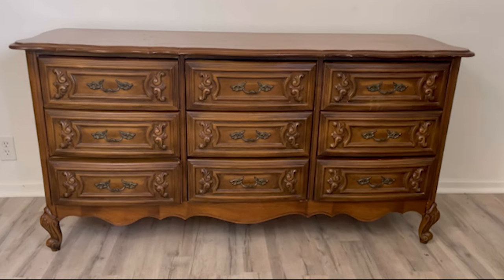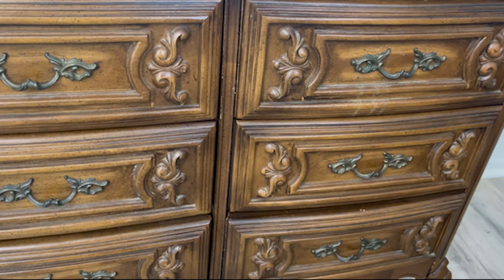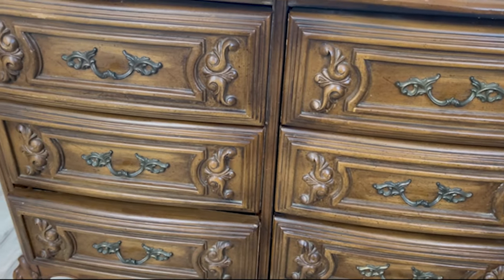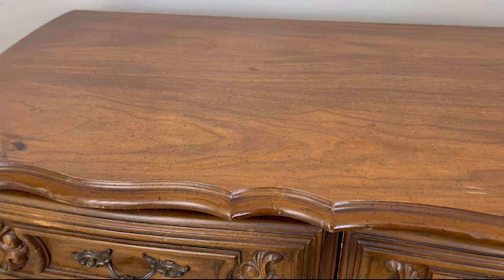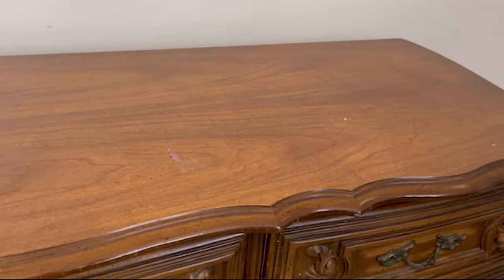Welcome to the Dixie Belle YouTube channel. My name is Amy and I'm from the channel Flip It Furniture. Today we're going to be making over this dresser that I bought from the thrift store. I love finding dressers with all the intricate details on the drawer fronts. Today I'm going to show you how I really make all those details pop.